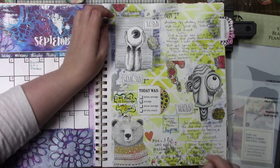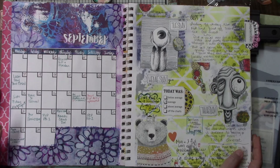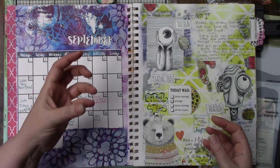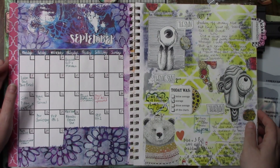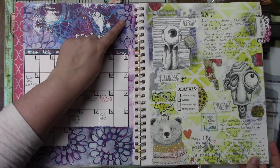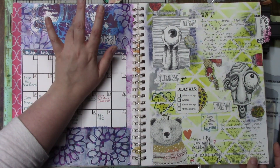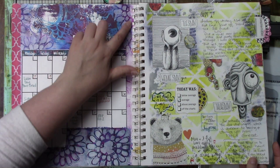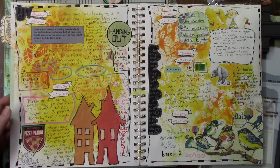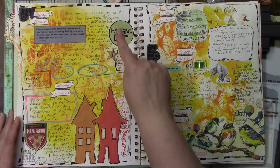I joined — I think she calls it Artstronauts Club, like 'astronaut' but 'art' instead. I made a little tab for September. This is a gel print of mine that I scanned and printed and then glued down to the background, but then I did some additional stenciling on top after. Joggle stencils, super old stickers.